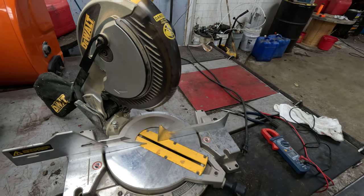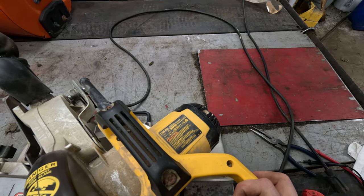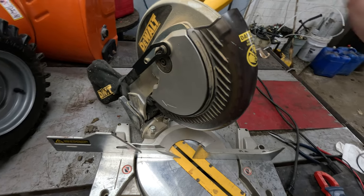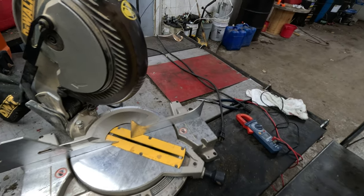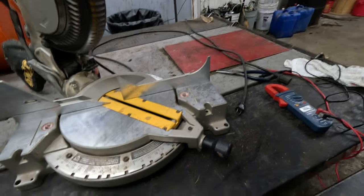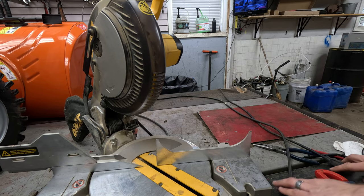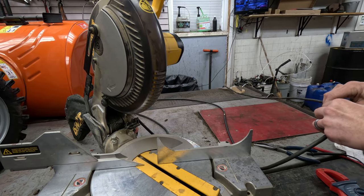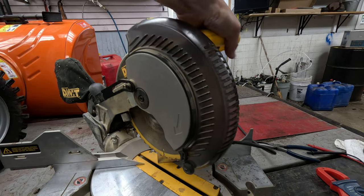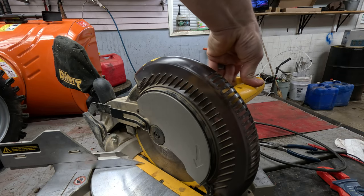The blade guard is on this — it's a DW703, Type 1. Standard for a lot of these; there's not a whole lot of difference on many of them, pretty much the same on/off design. I plug it in with a standard cord, hit the button, and I'm getting nothing whatsoever when I pull the trigger.